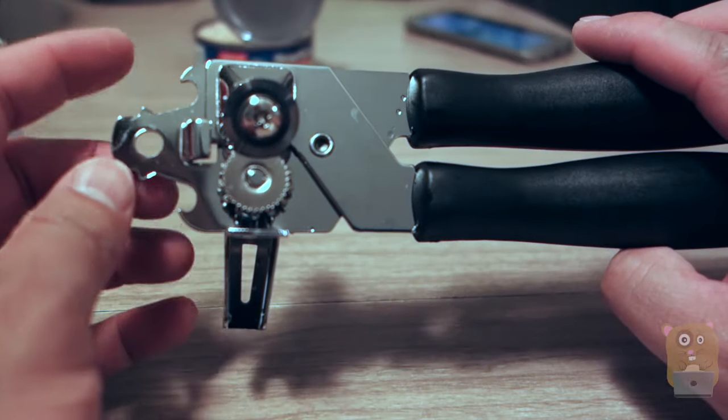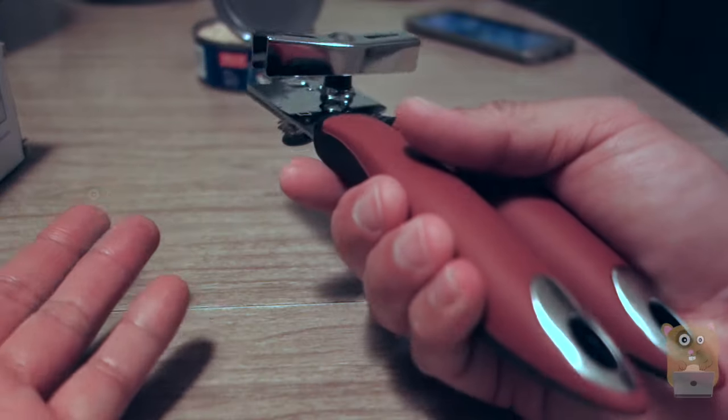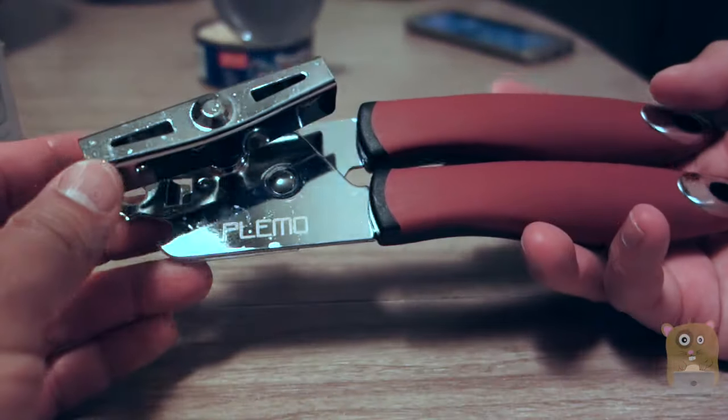On the front tip, this can also function as a bottle opener. I like the build quality — very solid feel to it, works great, easy to use, so I would recommend it.